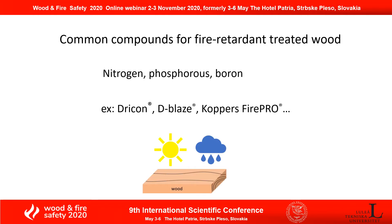However, this kind of treatment is more aimed for interior use because these chemicals are more sensitive to weathering.